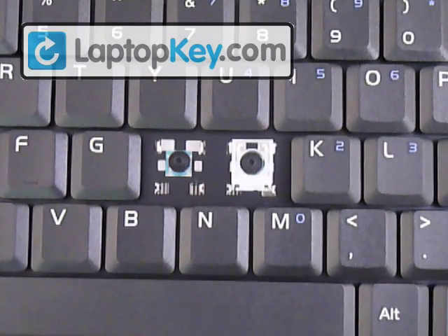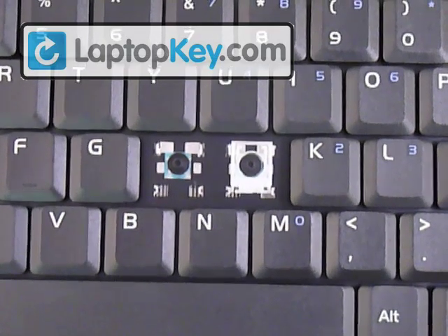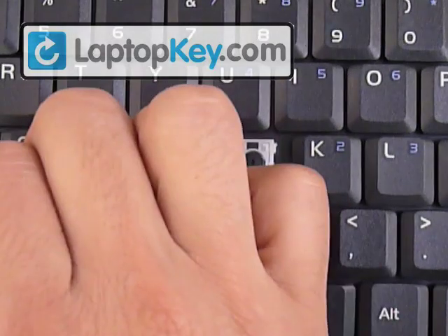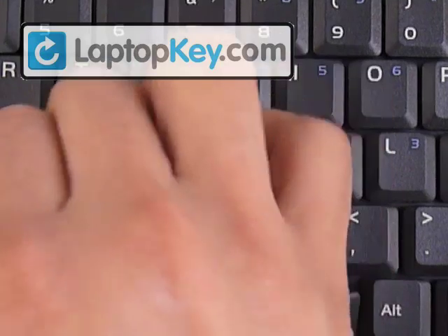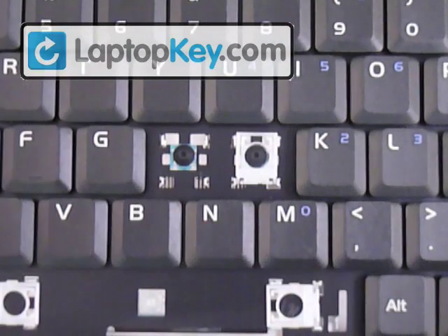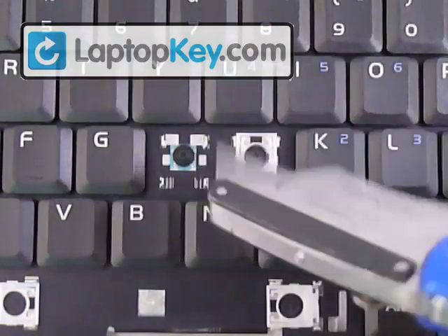Welcome to the installation guide for putting your keys onto your keycap. We're going to show you how to install the regular size key, and we're going to use the letter H for that. We're also going to do the large key using the Enter key, and the space bar. So we're going to start with the regular size H letter, and this is the space for it.